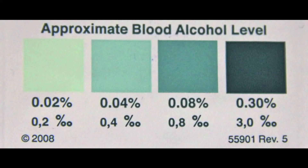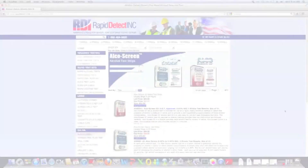Step 5. You can estimate the approximate blood alcohol concentration by comparing the color of the reagent pad with the color chart appearing on the test package.